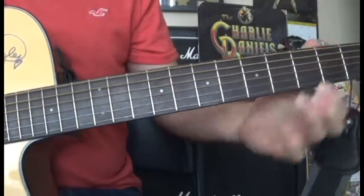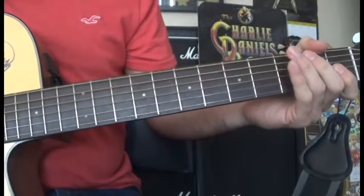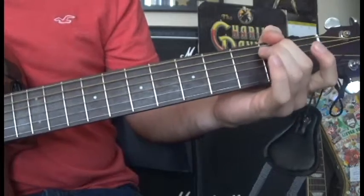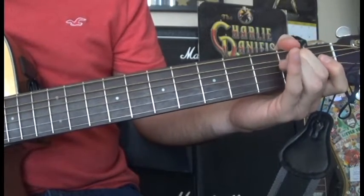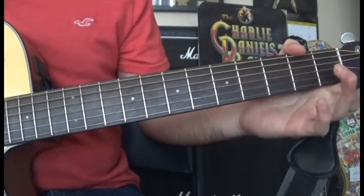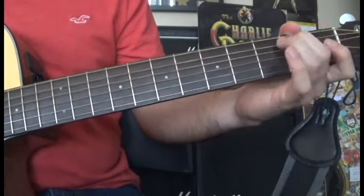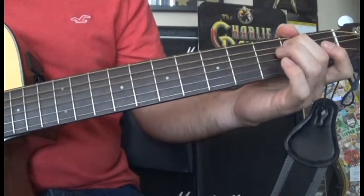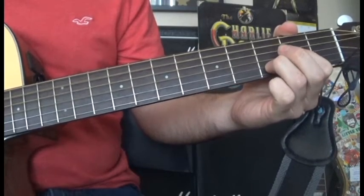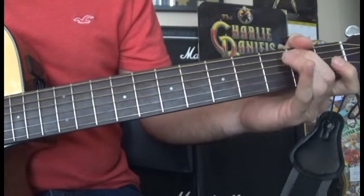Now here's where the cool parts start. We're going to play open A, hammer on to A2, and open D. Then we're going to go back to open A and hammer on to A2.